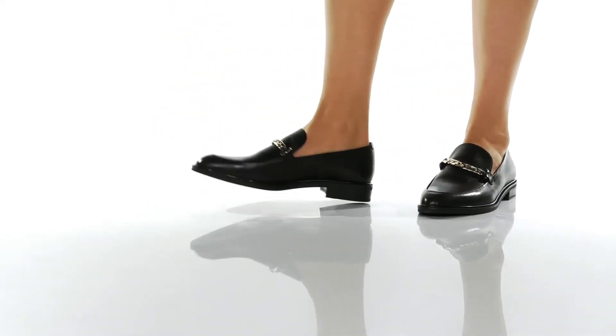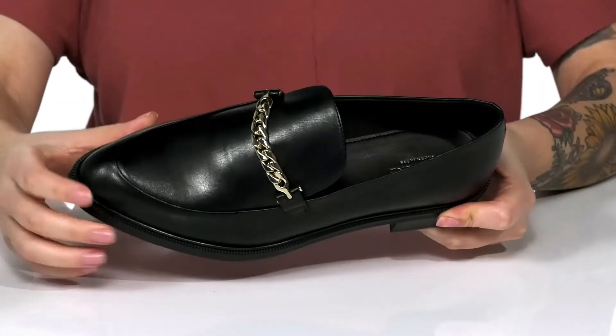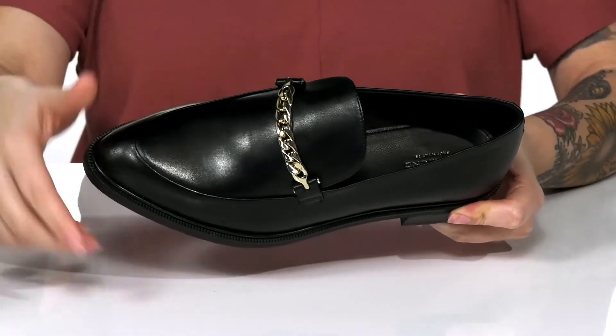This slip-on style has a smooth leather upper with a leather and textile inner lining. On top, there is gold chain detailing for added style.